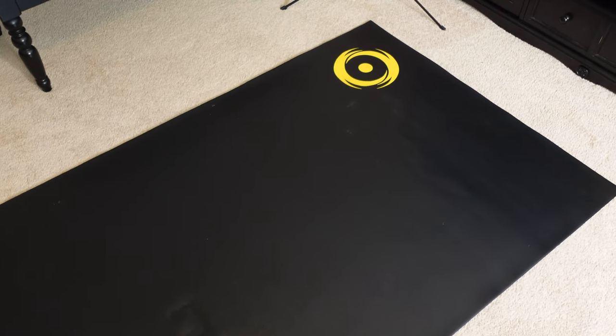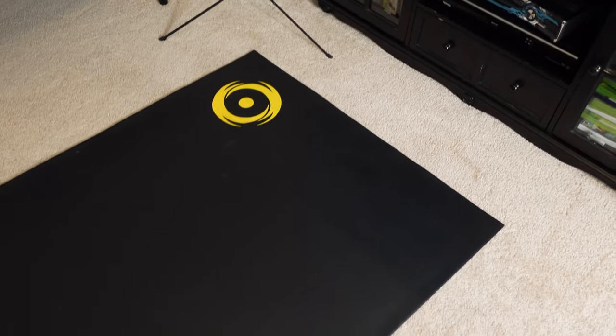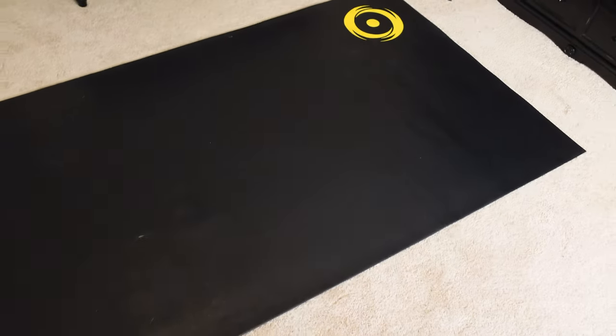I have this mat that I got from Cyclops a few years ago — they now go by the name Saurus. You can use a yoga mat, but I like this one because it's a lot wider and even longer than a yoga mat, and it's thicker — a super durable mat. You've got to have a mat if you're going to do Zwift on carpet.